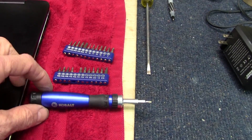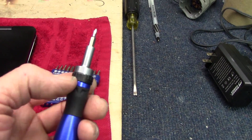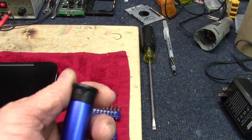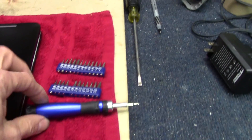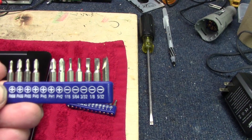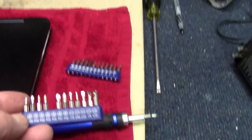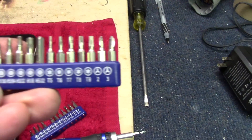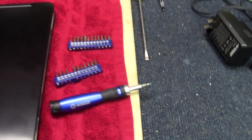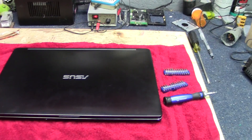By the way, those screwdrivers you saw me use — this is a little Cobalt tool from Lowe's. It's got a ratchet on here; you can set it to ratchet one way or the other, or just use it as a regular screwdriver. The tip rotates so you can hold it with your thumb while you turn the rest of the screwdriver. It came with all these tips — all the way from a PH00 Phillips up to a PH2, flathead drives, some really tiny Torx all the way down to a T5, and some hex drives. The whole thing was maybe $12 to $15.